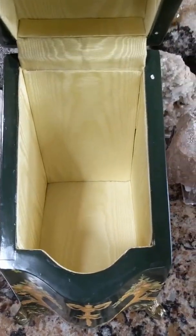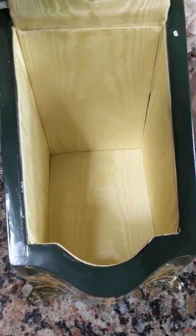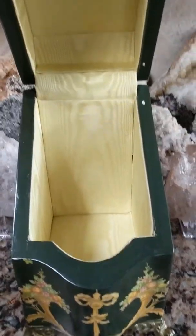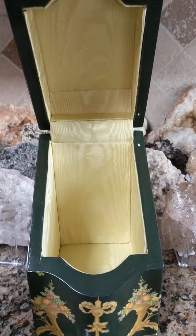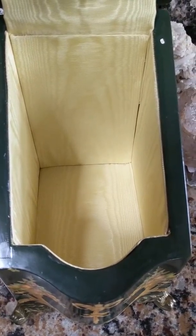Could it be a collar box? Though a collar box would typically have that little middle ring down the center. I don't think it's a jewelry box either. Maybe it's a tea box, but then who would put tea inside something with satin lining — that would get stained.